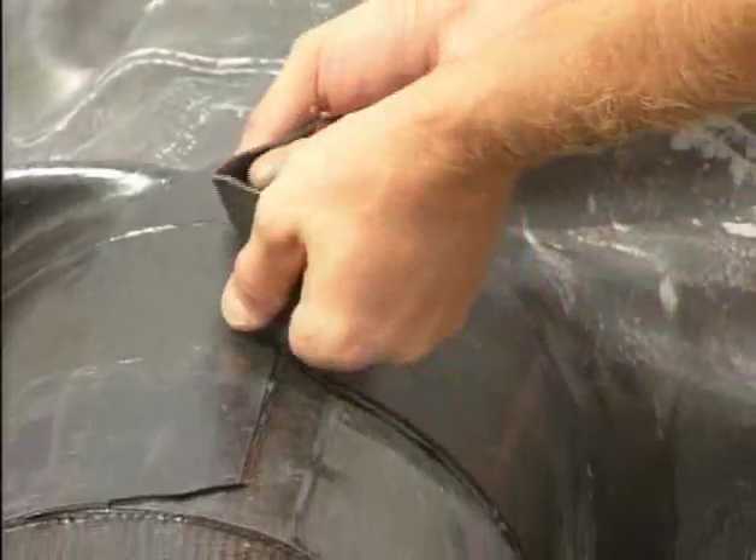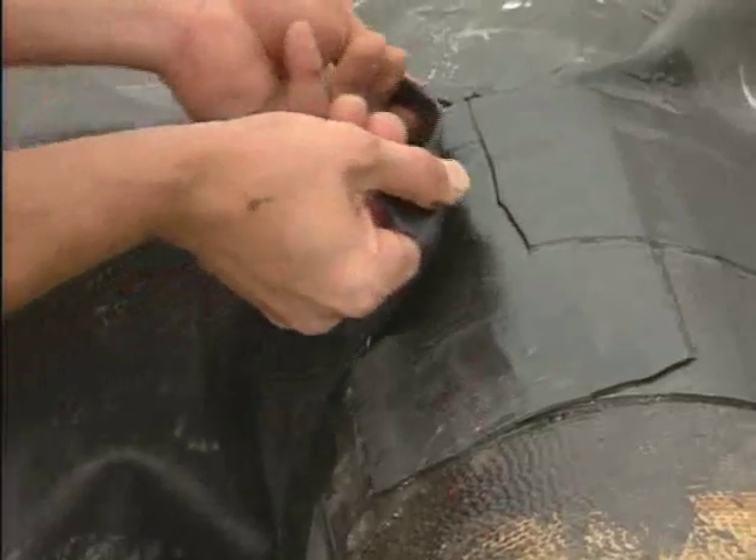Once the pond guard is properly positioned over the pipe, a piece of quick seam form flash is adhered to the pipe.